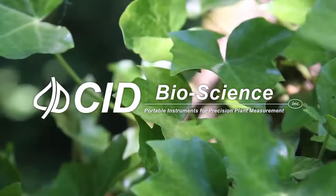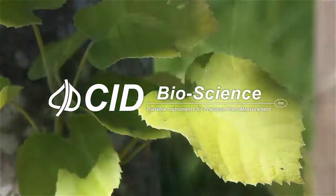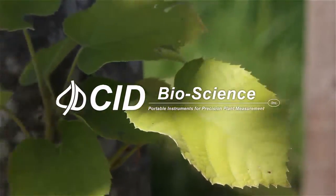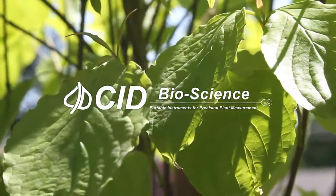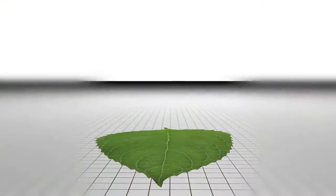A leaf's structure and shape can tell you a great deal about a plant. Leaf area and shape change in response to stress or environment, as well as many other factors. Until recently, the steps necessary for taking measurements of leaf area, width, perimeter, and other factors were a timely process.